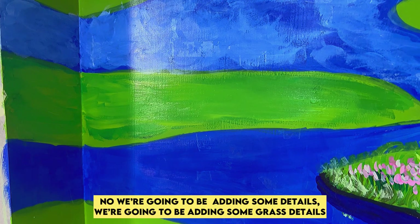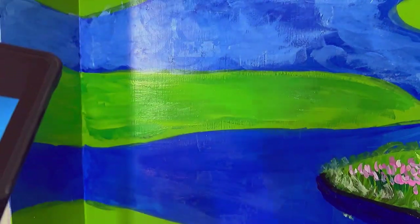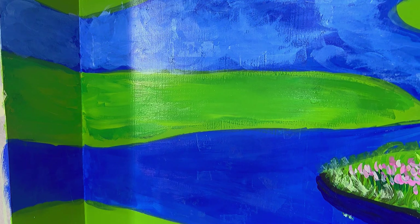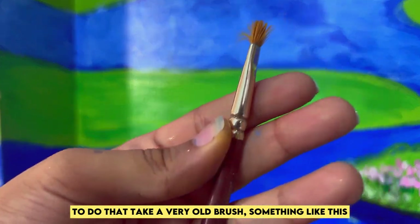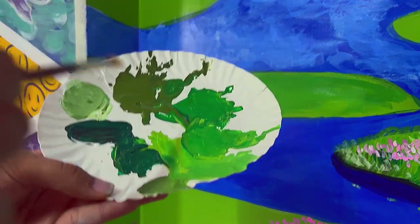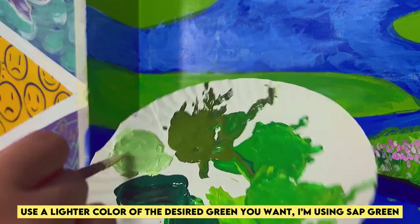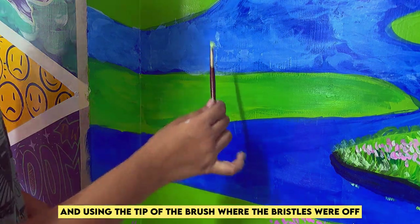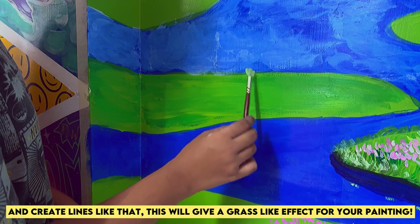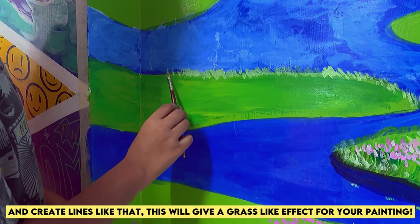Now we're going to be adding some details — we'll be adding some grass details. To do that, take a very old brush. Use a lighter color of the desired green you want. I'm using sap green, and then using the tip of the brush where the bristles have worn off, create lines like that. This will give a grass-like effect for your painting.